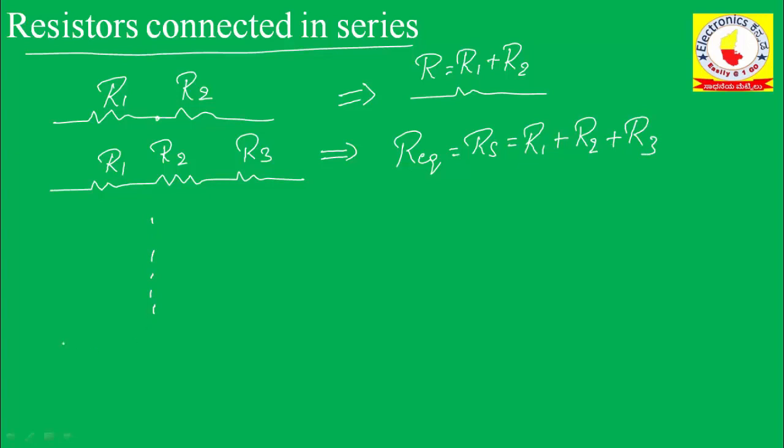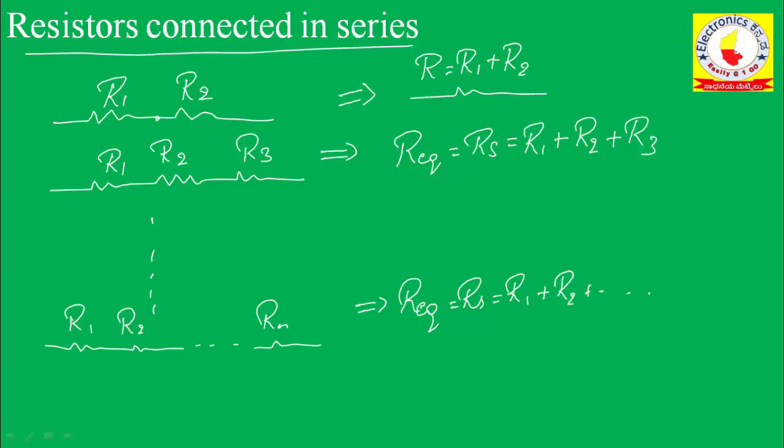If I have n number of resistors connected in series, the equivalent resistance is Rs equals R1 plus R2 plus so on to Rn. This is very important — in the case of resistors connected in series, you add each and every resistance value. For example, if R1 equals 2 ohms and R2 equals 3 ohms, the equivalent value is 2 plus 3 equals 5 ohms.